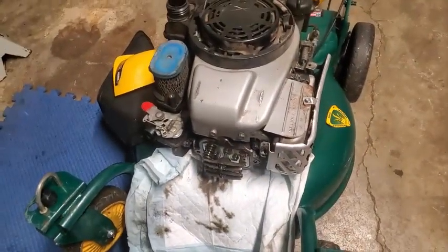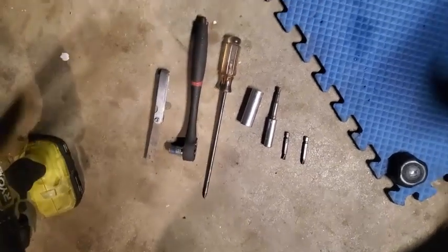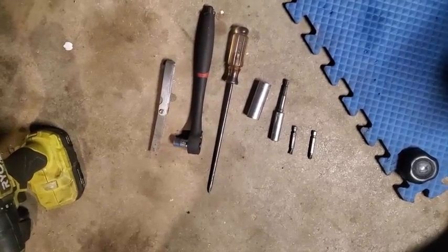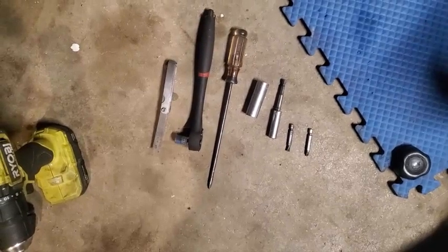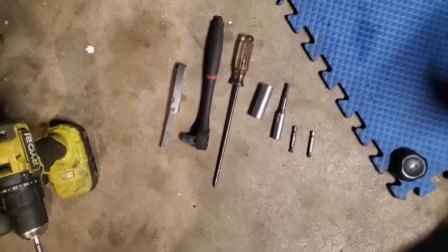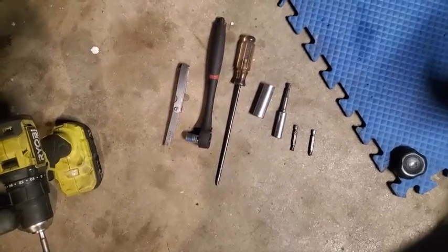Alright, now dictating through the valve adjustment on this Briggs and Stratton 6.5 - it's a 12A-999L401, that's the Yard Machine mower. Going to adjust the valves on this thing - it ran pretty good. Here are the tools: had to take the plastic shroud cover off and the intake cover. Starting from the right there's a Phillips, then a flathead, then a three-eighths that takes off the rocker cover - there are four bolts. Then a five-eighths for the spark plug - it's one of the deep-well sockets, kind of deep down in the hole.